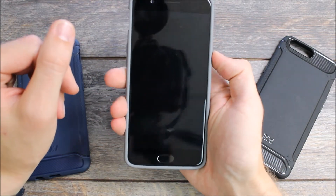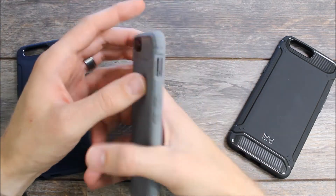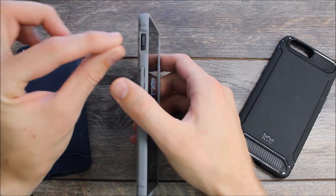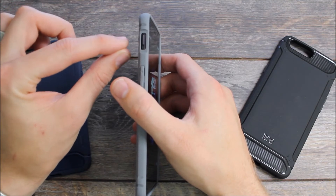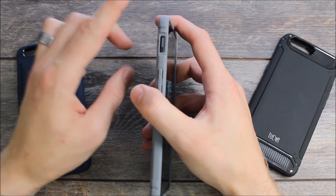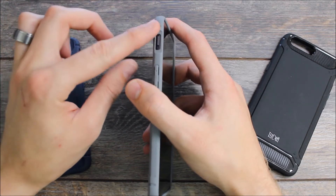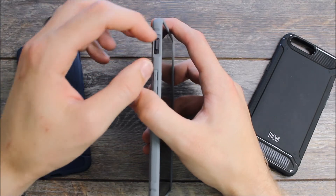Speaking of the buttons, as you can see there are no issues using any of them — I have no problems using any of them and they all work perfectly. The slider is a novel design. I've seen a lot of other cases from other manufacturers where the slider is really difficult to use because they keep the same bulk across the side of the case and don't do the cutout that Tudia has done for the slider.